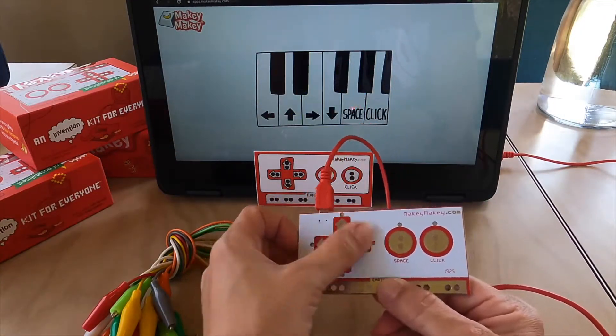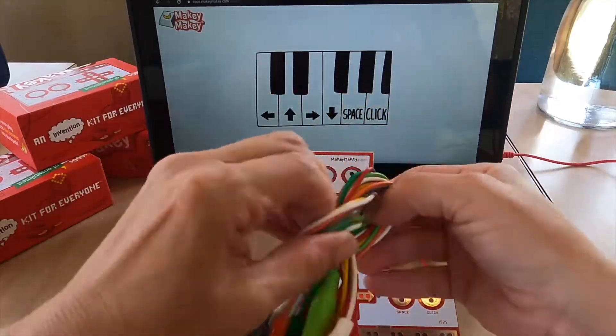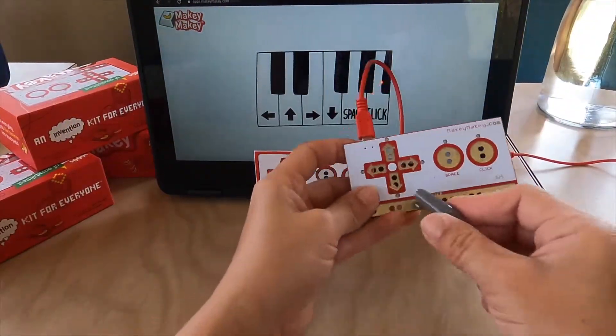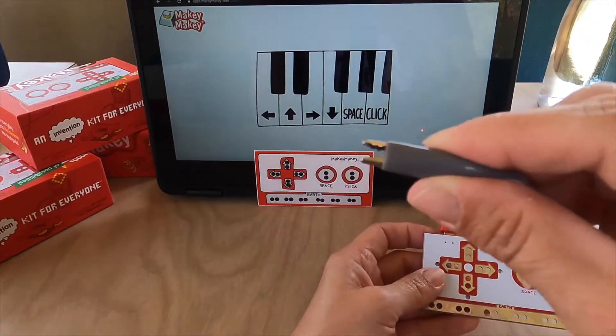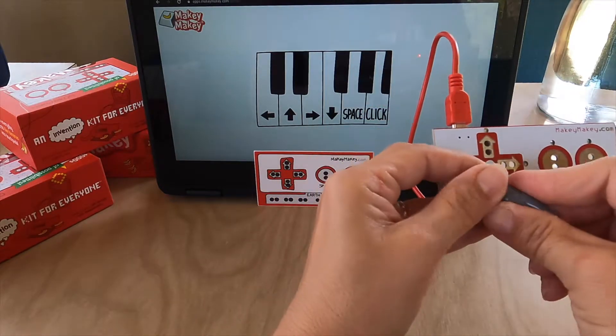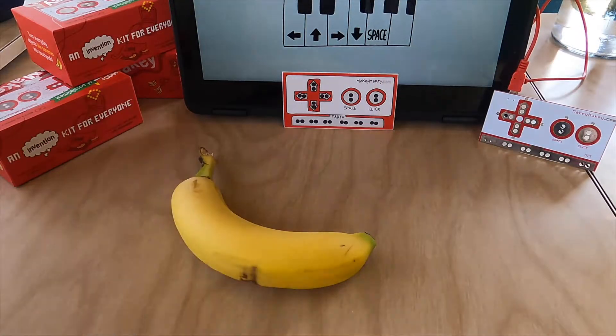Hold earth and then use your other hand to play the different inputs. What's really cool is you can take these alligator clips and plug them into your Makey Makey and use this digital duct tape to use everyday stuff to control your computer. The alligator clips you just squeeze and clip onto your Makey Makey. The bottom row is earth and the top inputs are going to be different key presses.